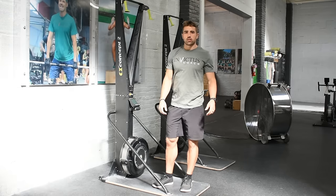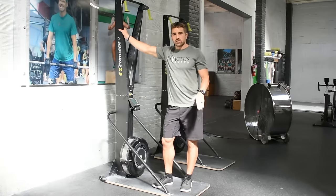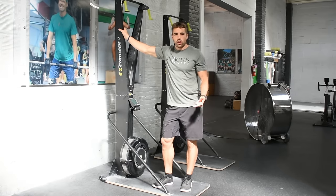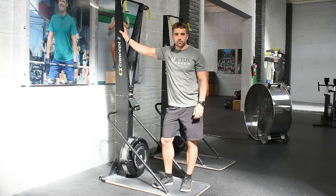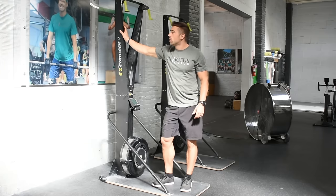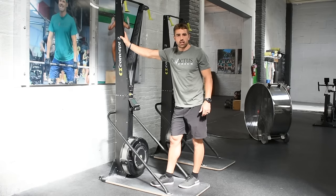Hey guys, Coach Holden here at Ambictus. I want to talk a little bit about a piece of equipment. We see it a little bit less often than the assault bike or the rower, but it's definitely a good tool to use as a modification for people if they're unable to do running, rowing, things like that. So we're going to talk about the skier today. We see this a little bit more often in our competition class.